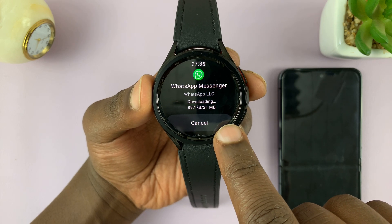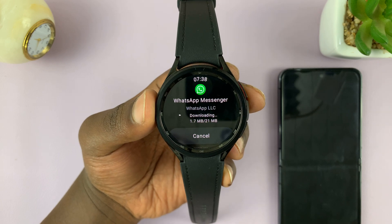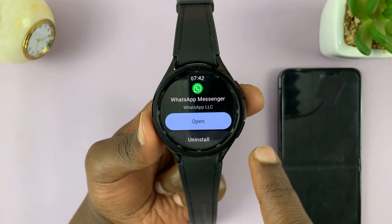It's just 21 MB, as you can see, as of now. Let's just wait for that download to finish. Once the download and installation is complete, you should see the option to open.